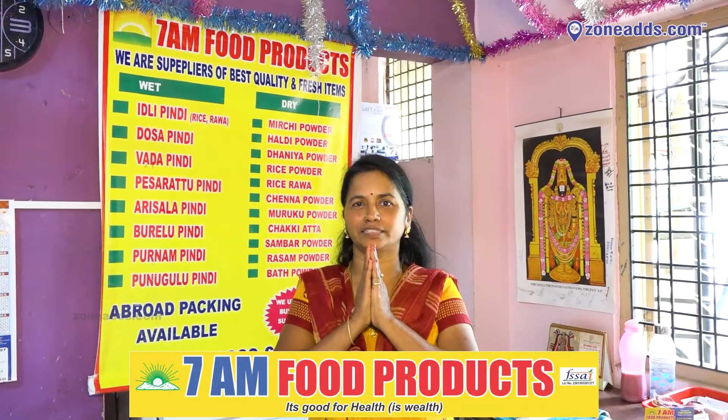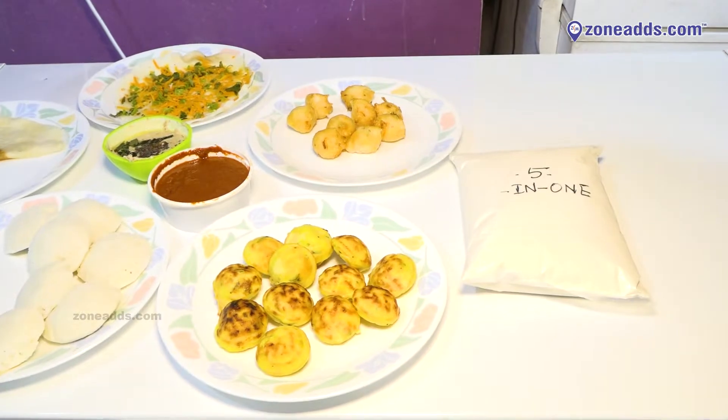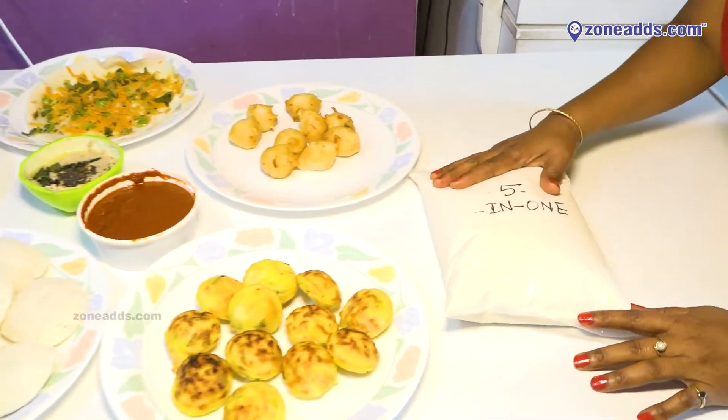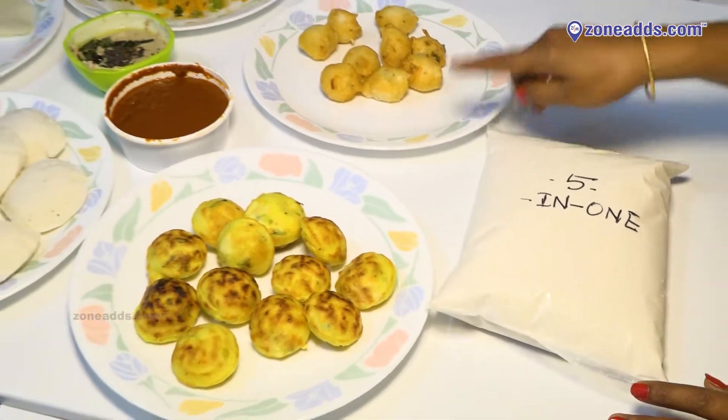Welcome to 7A Food Production. We have five in one — we have idli, dosa, utapam, pungu, and punganalu.